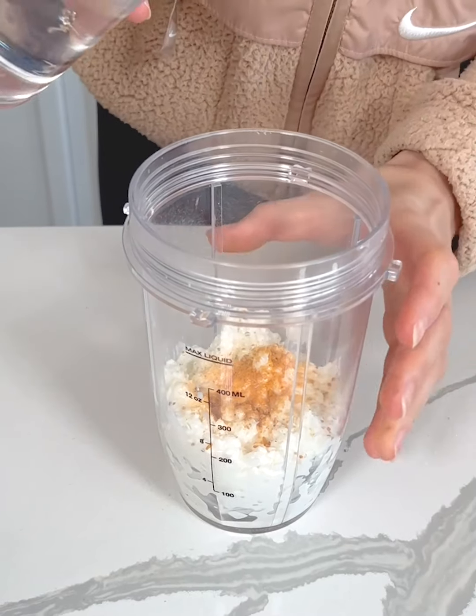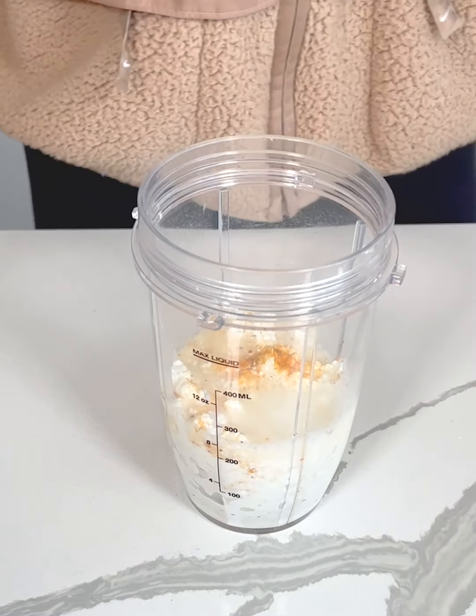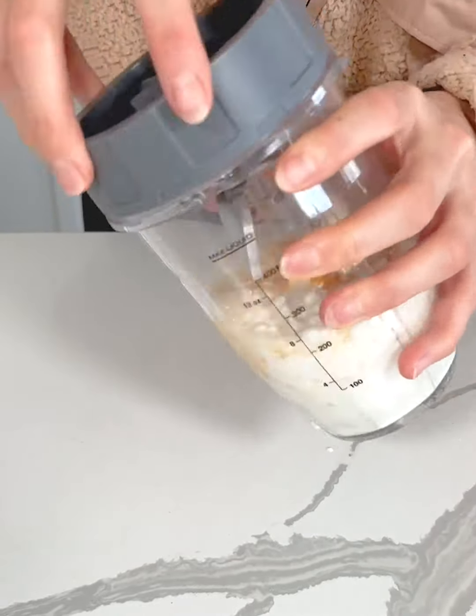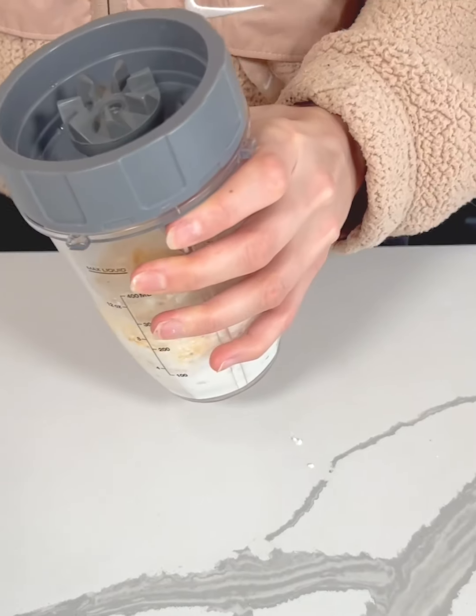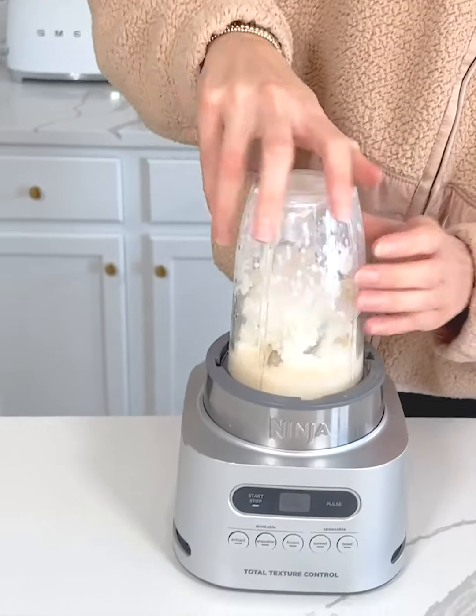And lastly I'm just going to add a splash of water just to help it blend. You could also use milk or cream, but I'm just using some water. So I'm going to take my blender here and just blend this until smooth.